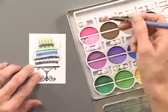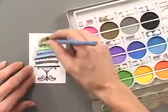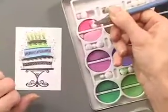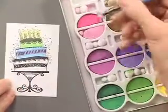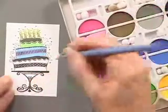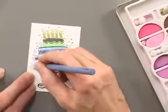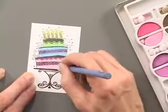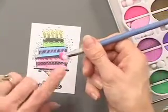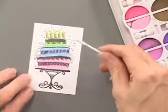Here you can see I stamped the image in black and colored in just a little bit with the chalk. All you do is take this little clip, clip onto your cotton or whatever those little things are, rub it on your chalk, and then simply place it on your image just like that. You can either use this clip and the little cotton piece that comes with the chalk, or you can also use a Q-tip like this one.